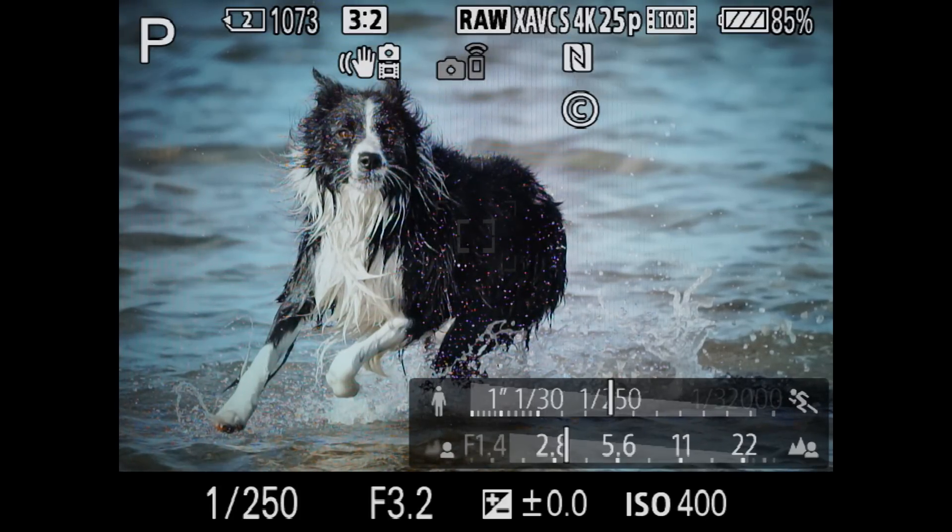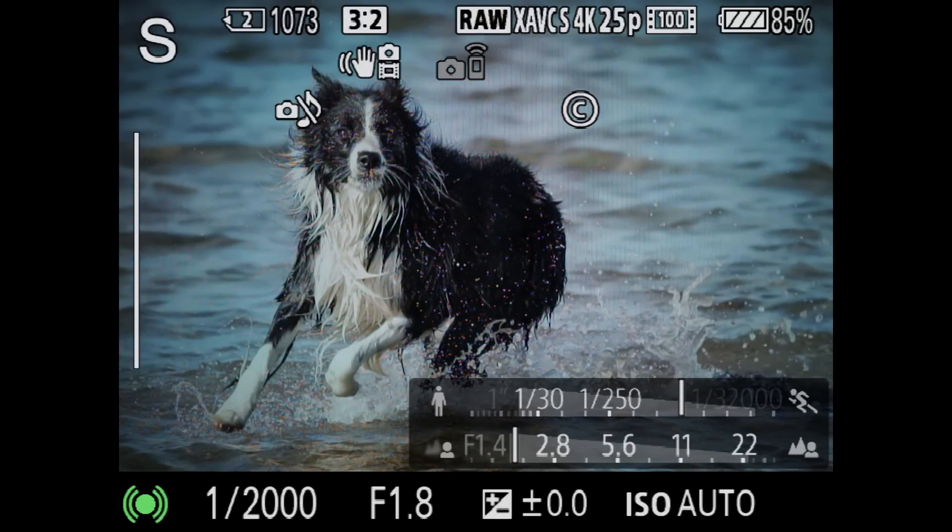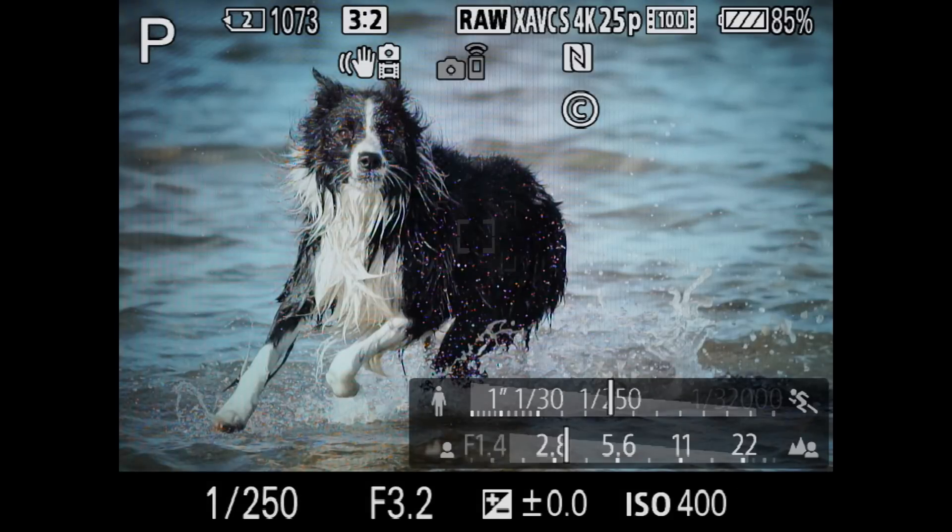This takes the camera into the program settings I've just configured, such as shutter priority at 1/2000th of a second and wide lock-on AF, and as soon as I let go it reverts back to the camera settings I was using previously.